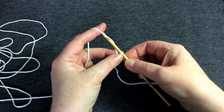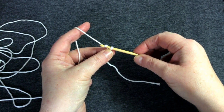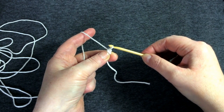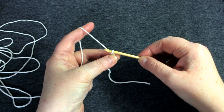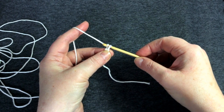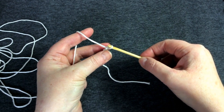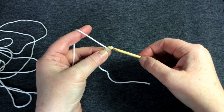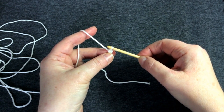The hook goes under the yarn — we call that a yarn over — and then it pulls through that new loop through the existing slip knot, and there is the first chain stitch. Every chain is made in exactly the same way: yarn over and pull through with the hook pointing downwards. That's two chain — then yarn over and pull through again, and there are three.